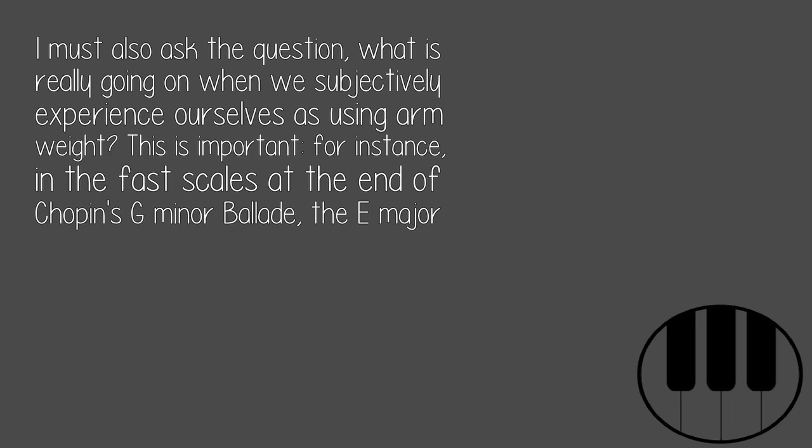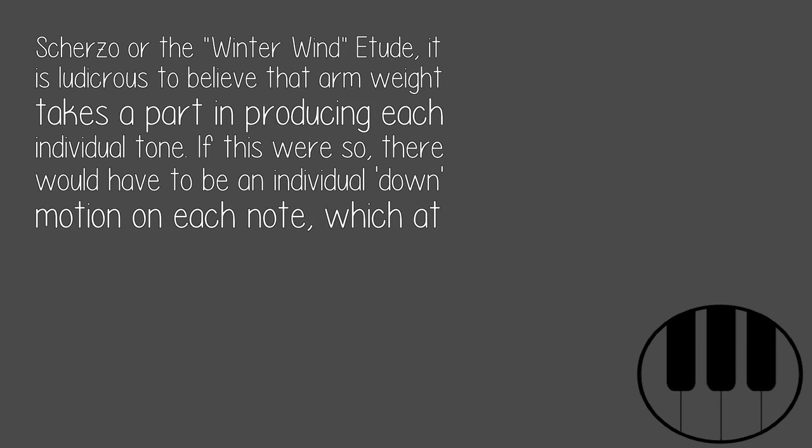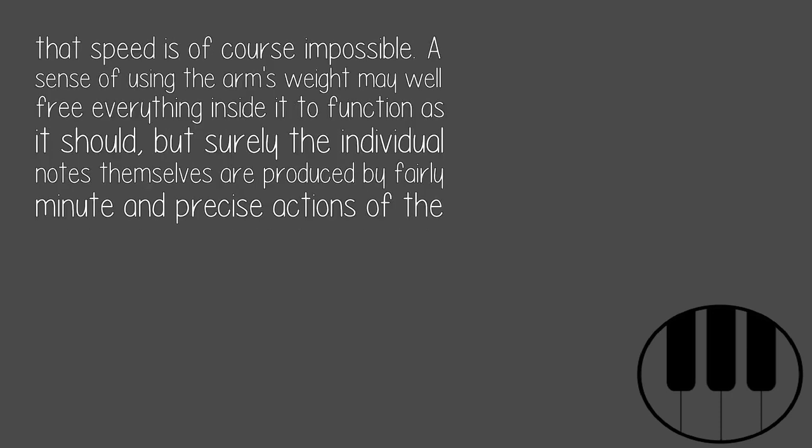This is important. For instance, in the fast scales at the end of Chopin's G minor ballade, the E major scherzo, or the Winter Wind etude, it is ludicrous to believe that arm weight takes a part in producing each individual tone. If this were so, there would have to be an individual down motion on each note, which at that speed is of course impossible.